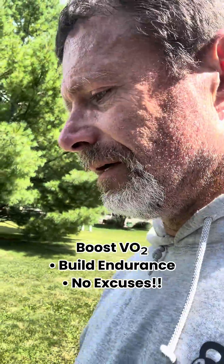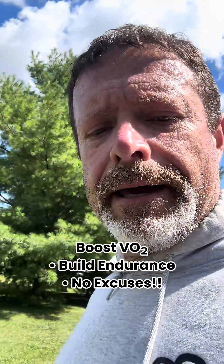If you think you have a better way of improving your VO2, let me know.